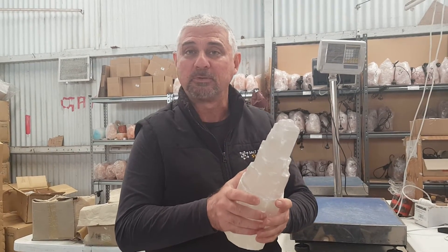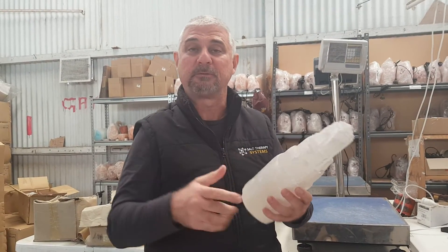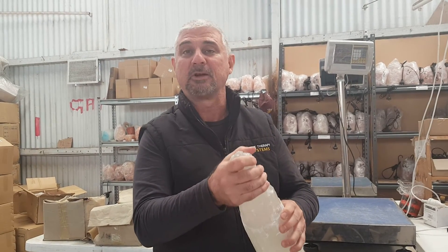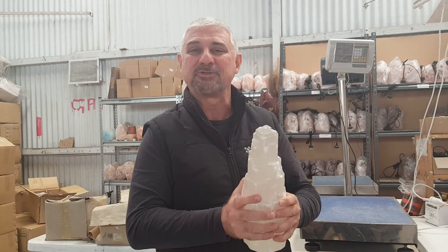Hopefully that's been a good little tip today from Salt Lamps Australia. Share it with your friends if they have selenite lamps so they can make sure they keep their selenite lamp nice and clean. Stephen from Salt Lamps Australia — see you again next time.